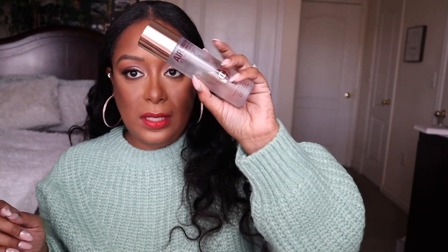I set my face with the Charlotte Tilbury flawless setting spray, and this is how she looks. Let's get into this lip — Dior, yes, I'm feeling the lip. The eyes, I love the eyes. I love everything that I used today. I will leave everything I used today listed down below.